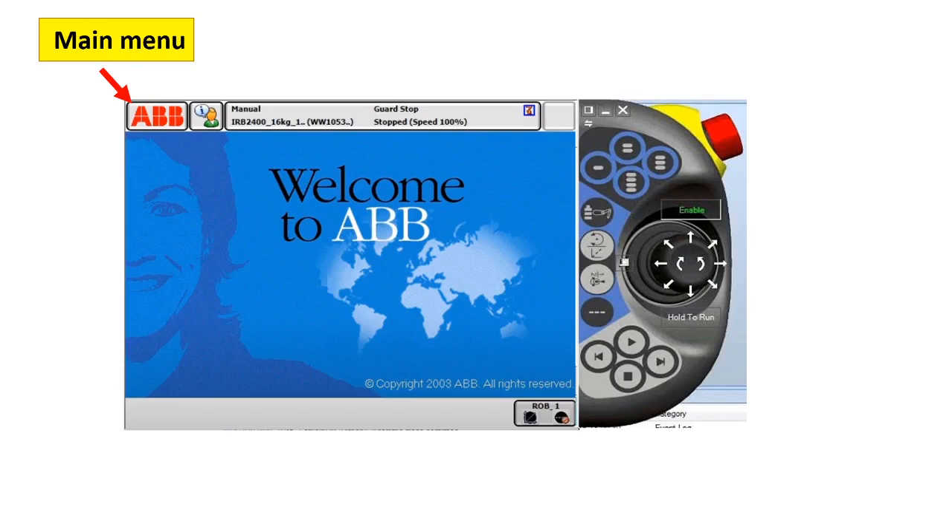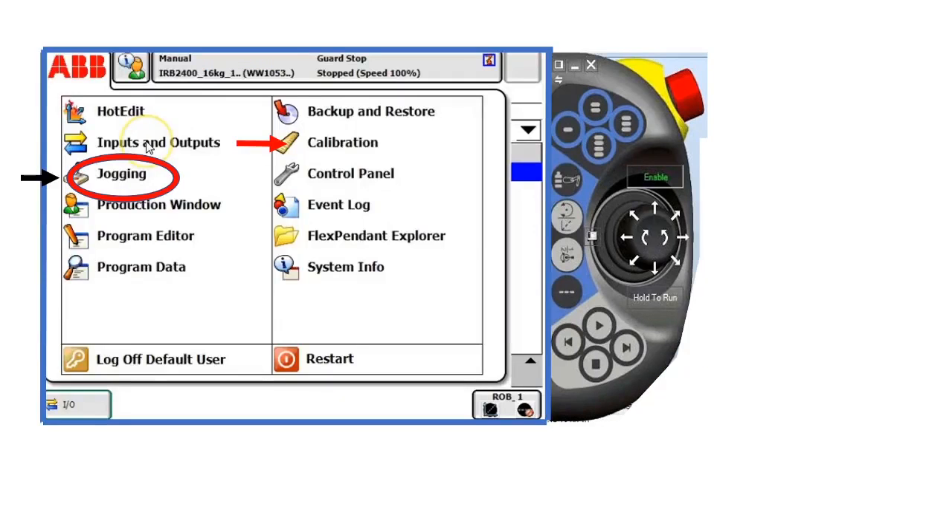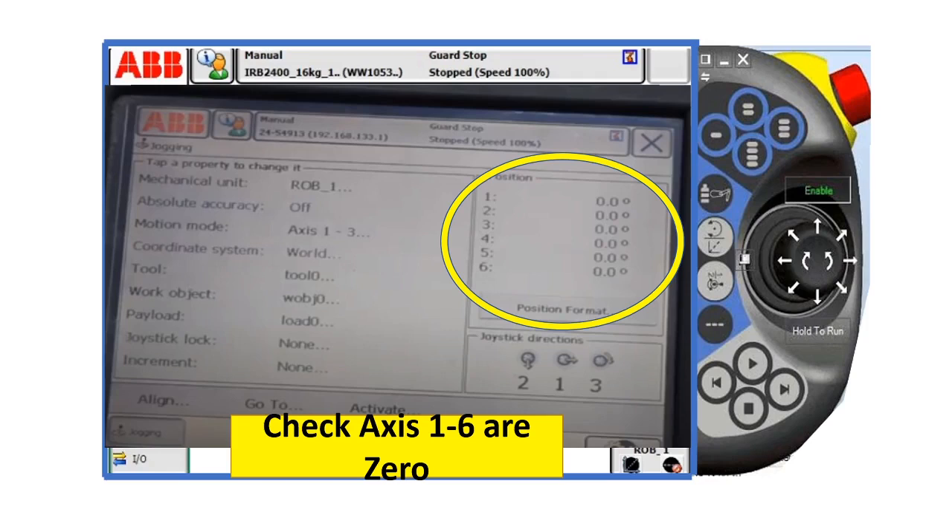Now go back to your main menu and click jogging. Check robot axes one to six to confirm they are zero. In this case, all robot axes are zero, so we're good to go. That means our robot is calibrated now.